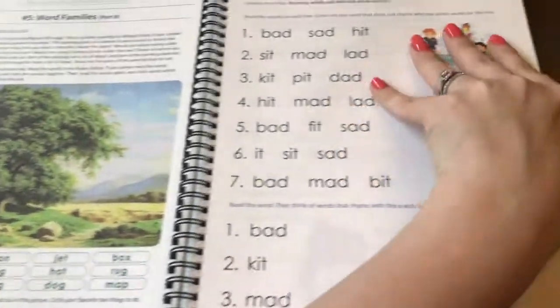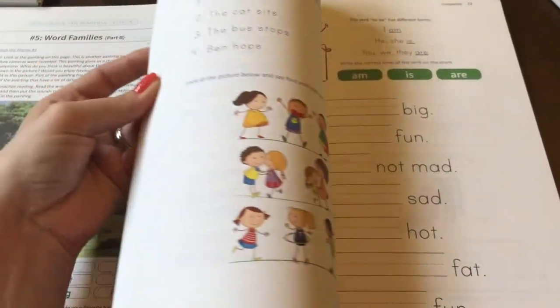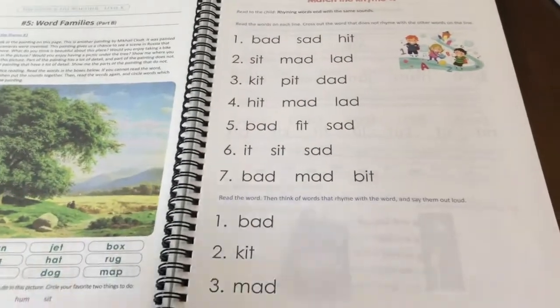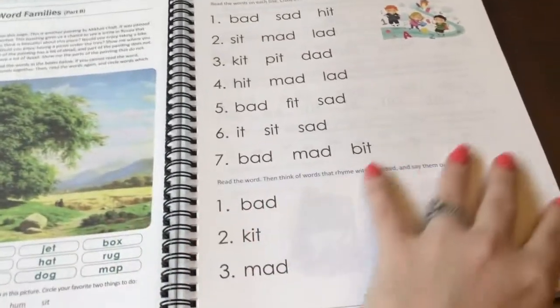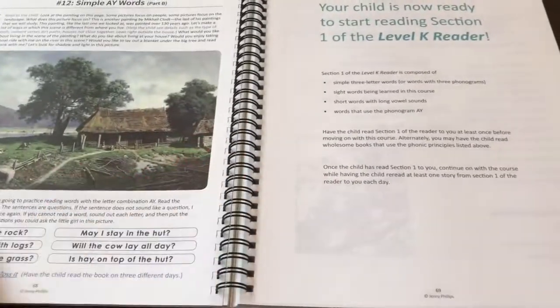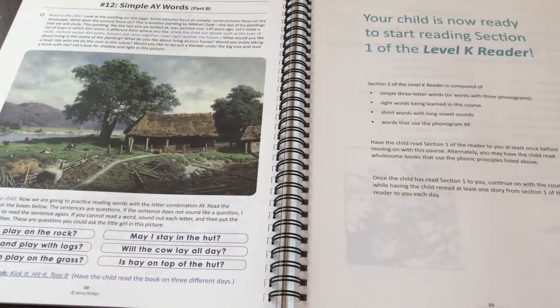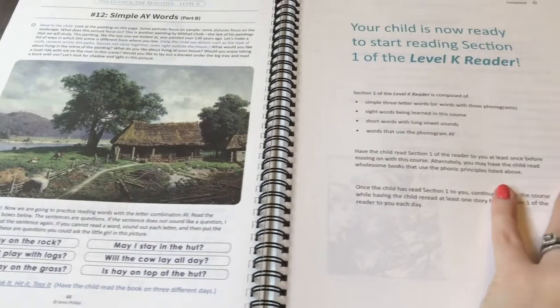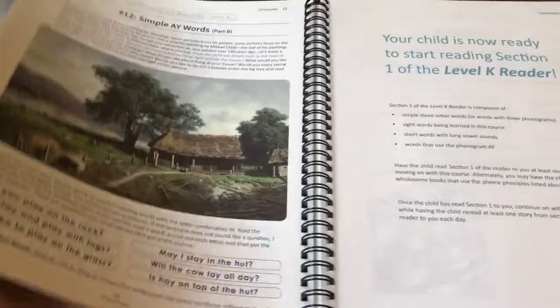I will let you guys know how it goes with him — I'm hoping it'll be a good thing. I know for my oldest it's been wonderful. And Audrey's really wanting to start with the Good and the Beautiful. Once she finishes Learning Language Arts Through Literature, I'm going to have her do the assessment and see which level she needs to start with. We use this in conjunction with My Father's World Exploring Countries and Cultures, and instead of using the recommended My Father's World language arts, we are using the Good and the Beautiful.